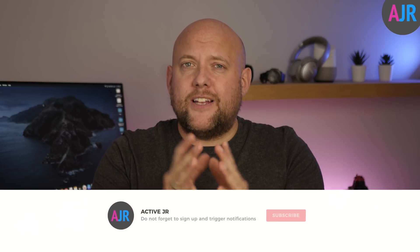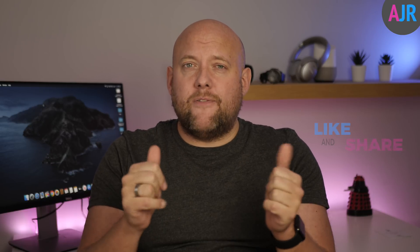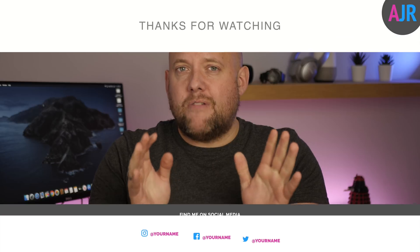Thanks very much for watching — it's been greatly appreciated. Don't forget to subscribe, and if you liked it give me a thumbs up so it helps others find this video. If you've got a question or comment, leave it in the comment section below. Thanks very much, I'll speak to you soon.